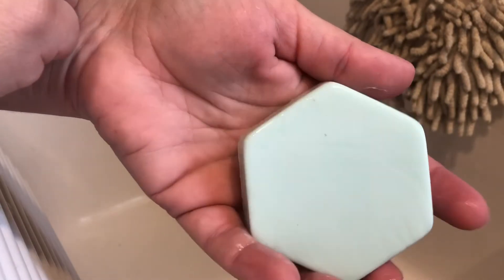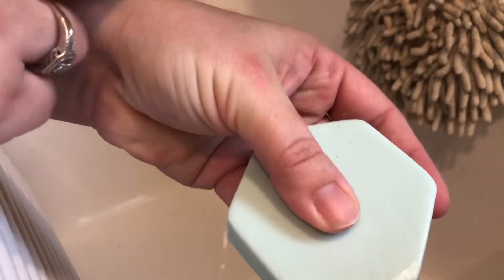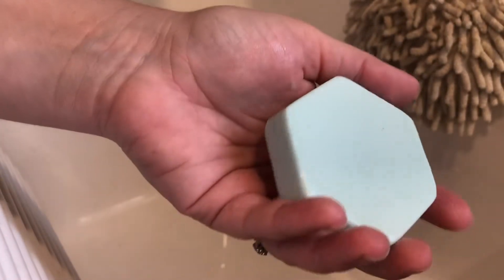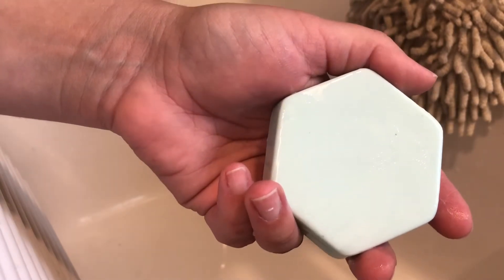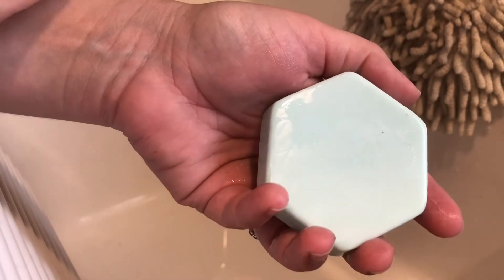I did want to go over just a little bit about the product, and I wanted to show you one that Presley made for me today. The bars that we sell on our website come in small, medium, and large, and they are square and rectangular in shape. Presley made this one a special shape just because we're using it at home.